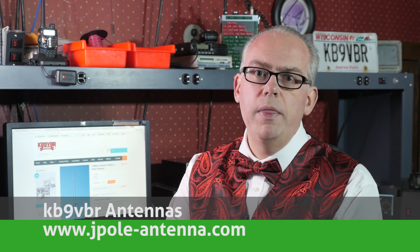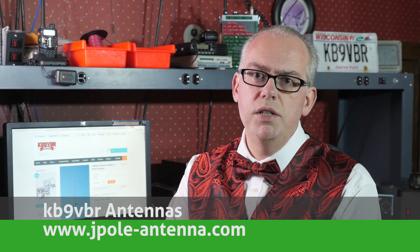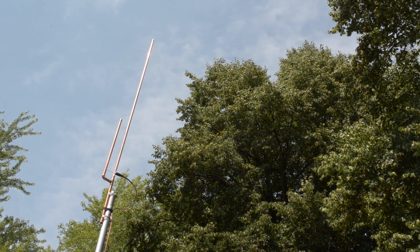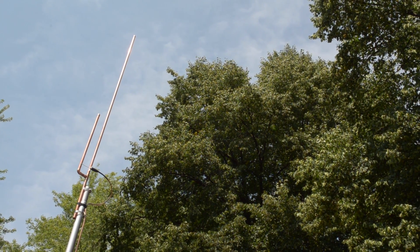Speaking of stocking stuffers, how about a KB9VBR J-Pole or Slim Jim antenna? I sell a wide variety of VHF and UHF antennas on my website at www.jpol-antenna.com or on eBay under Seller ID KB9VBR. These antennas make a great first antenna for the new ham or as a backup antenna for the well-seasoned amateur radio operator.